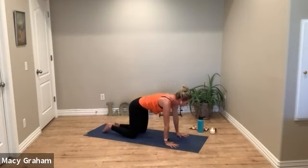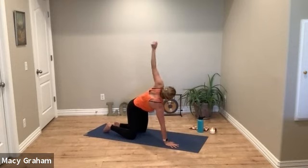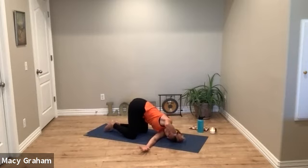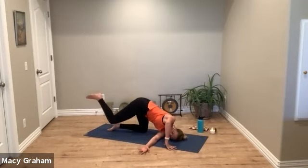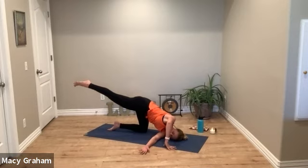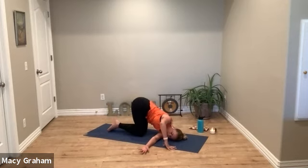Breathe in and breathe out — release. We'll switch sides: reach the left arm up, roll out the wrists, exhale thread the left arm through. Option to hover the right leg.